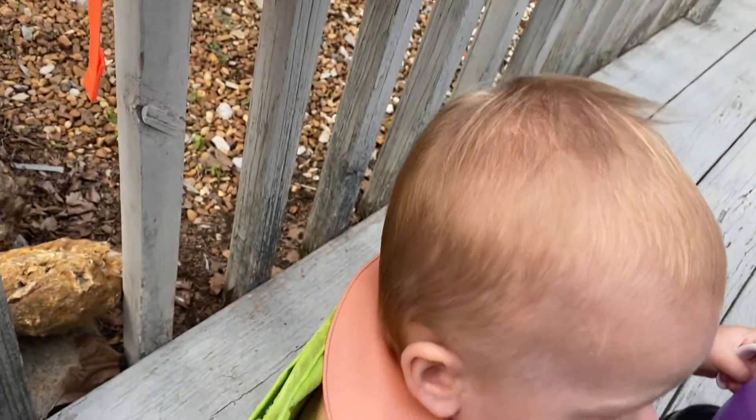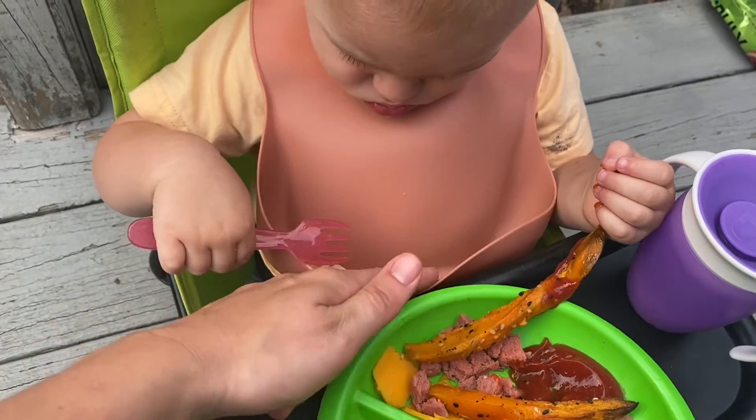Nice clasp on the back here. Nice bib — catch the food.